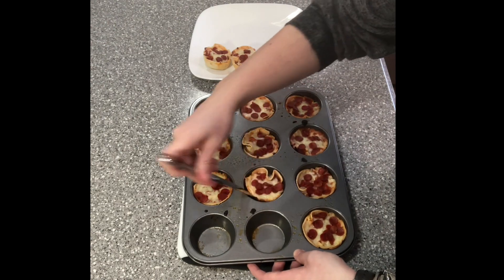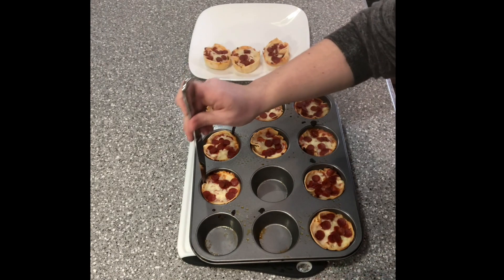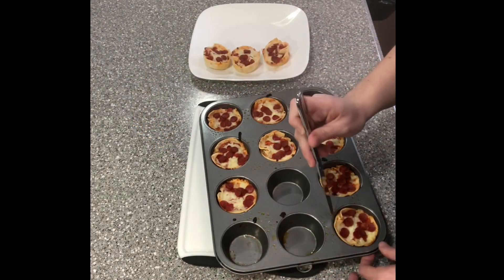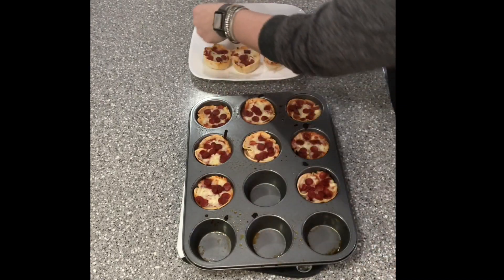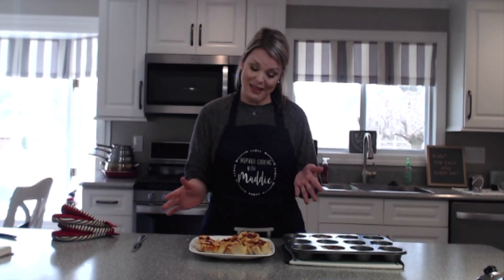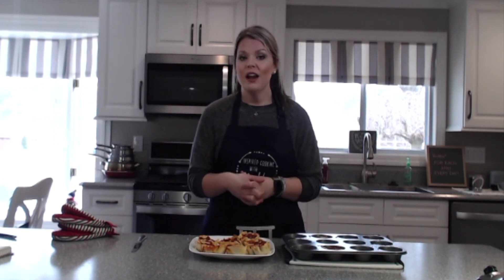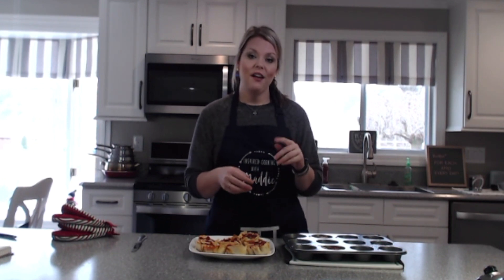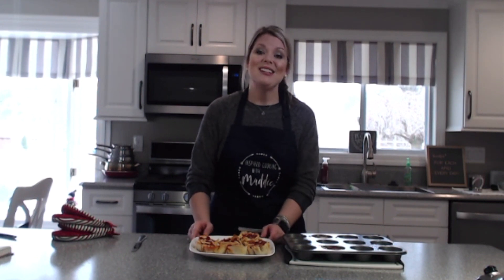Then I put two of them in a baggie or Tupperware and take them for a meal. You just pop them out like that, and that is how you make low-carb, low-fat pizza bites. These are wonderful to take to a picnic or a party — pop them in the oven right when you get there and they should be done and ready in about 30 minutes. Thank you guys so much for tuning in and I'll see you guys again very soon.